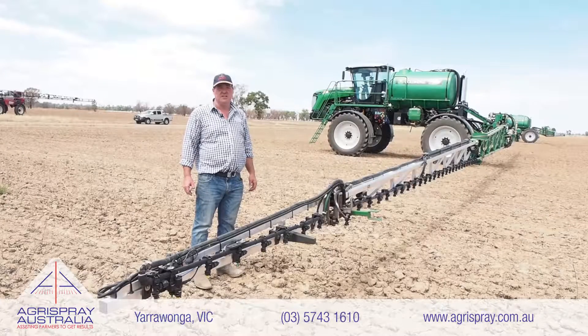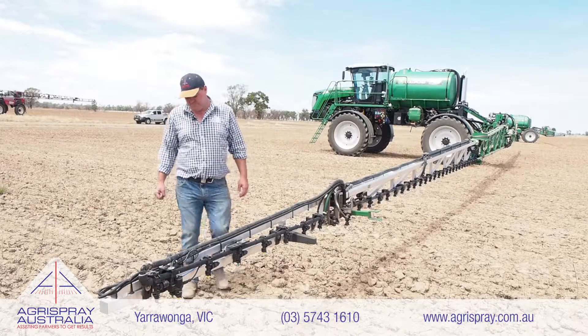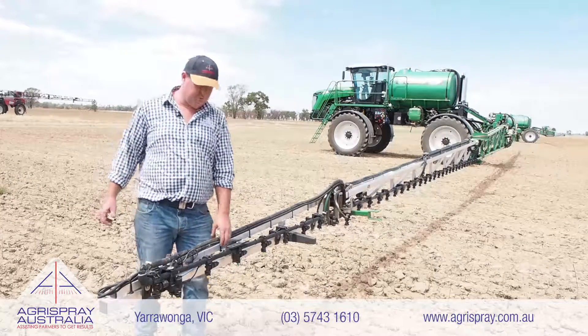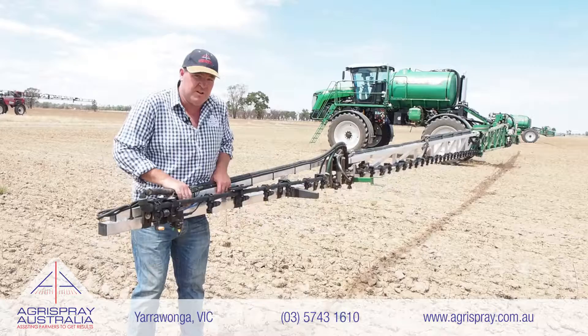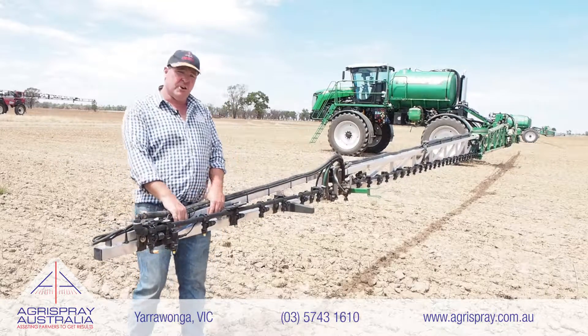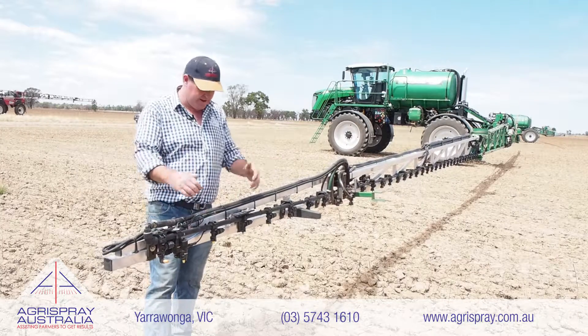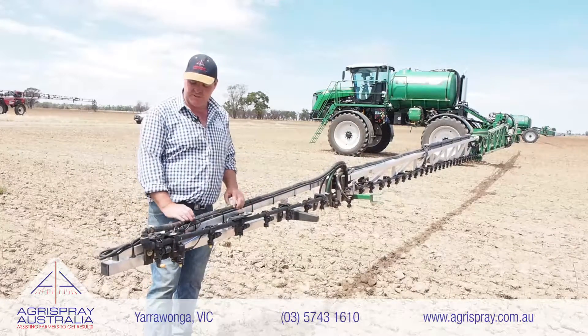G'day, it's Shane from Agrispray Australia, your Northeastern Riverina spraying specialist based right here in Yarrawonga. Today I'm here to talk to you about the most important part of any boom. On a Gold Acres, which recently aced the Condinan Group's self-propelled boom testing report, I'll give a quick run over the features and benefits.